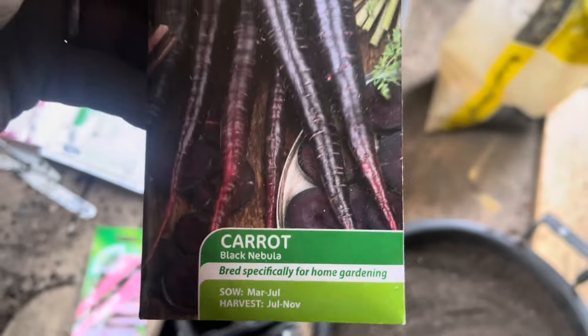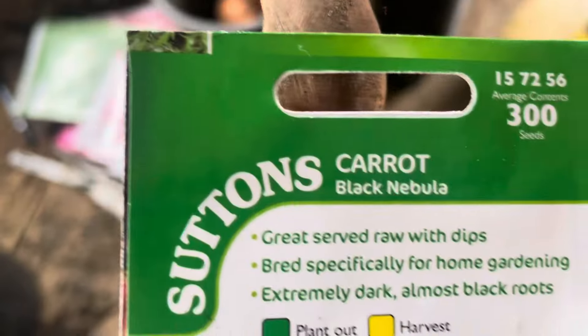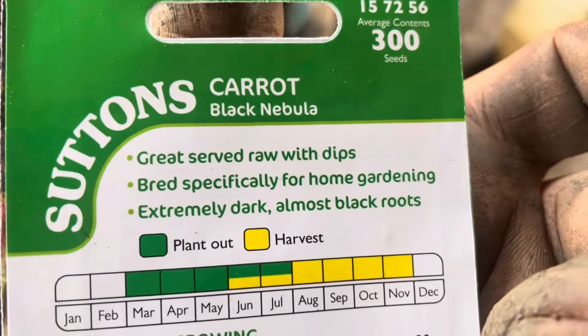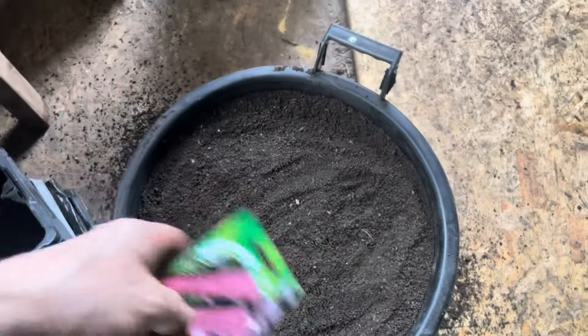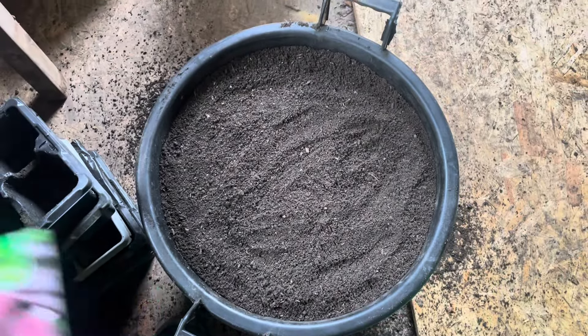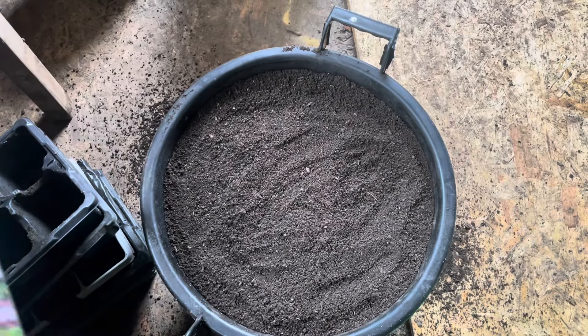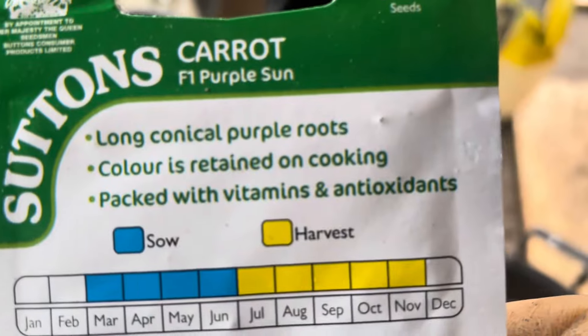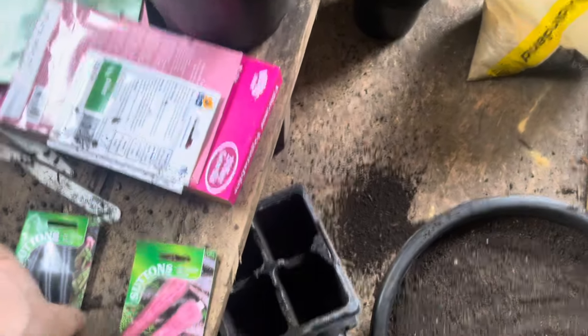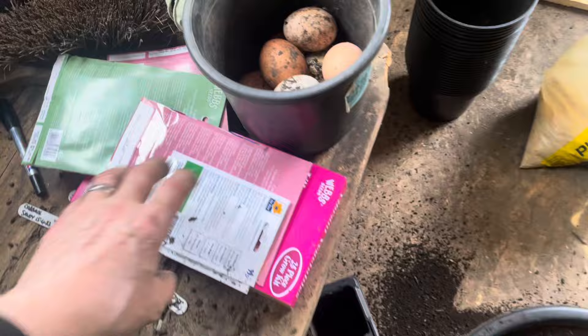I've got Carrot Black Nebula - 300 seeds. Last year when I did a tester I just sowed them all over, didn't thin them out, and obviously I had big carrots and small carrots. This time I'm going to try to do it as thinly as I can. The other one I've got is Purple Sun - 180 seeds. I don't know why you get fewer with that one.